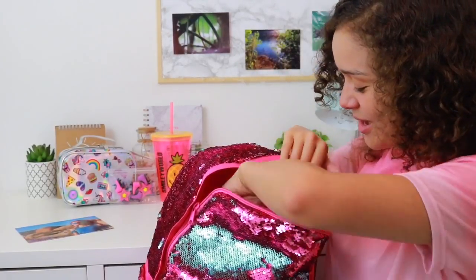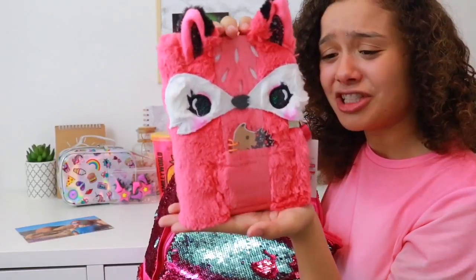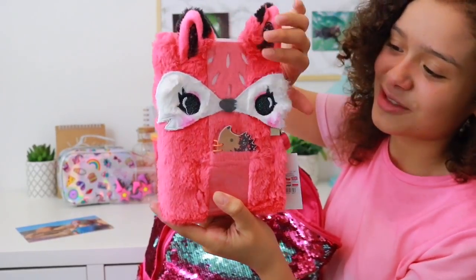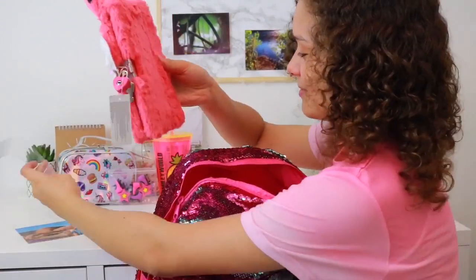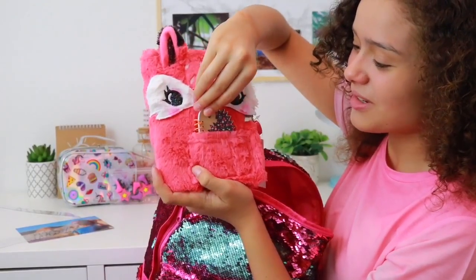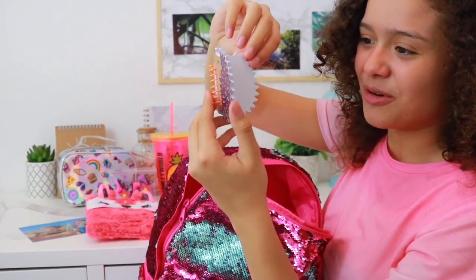Now if you thought that was cute then you've got a lot in store, because we have this adorable notebook from the Francesca Fox range. Isn't she so cute? I love this so much — it's so fluffy, I can't even describe how fluffy it is. She even has her own little mini hedgehog notebook in her little pouch here, which is also super adorable, and the pages are actually in the shape of the hedgehog.